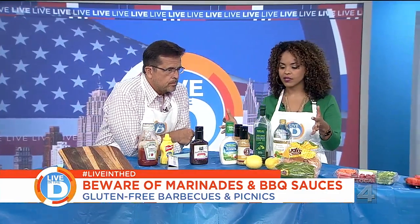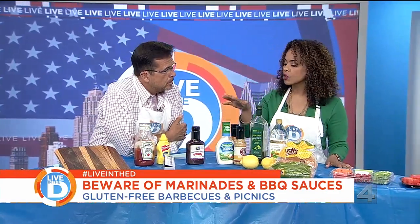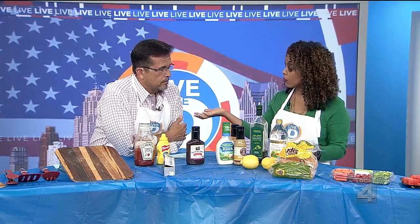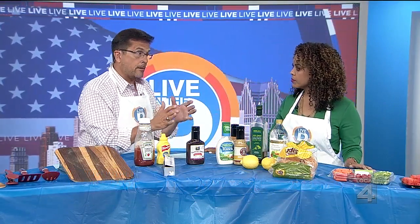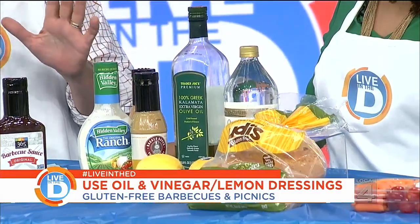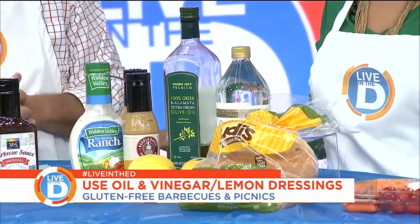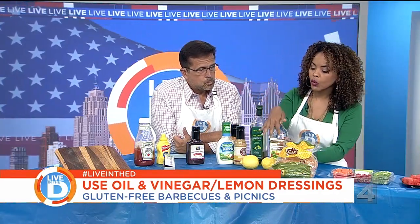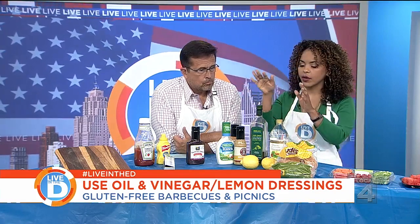Now let's head over to salad dressings. Gluten can be snuck in under different names — it's not going to say 'we've got gluten in here.' If it says gluten-free, you have to trust them. Some things don't say it because they don't think they need to — mayonnaise is something like that. When you know you've got someone coming over, just ask them: 'Is this okay? We're serving ranch dressing.' When all else fails and you're unsure, you can make your own salad dressing with vinegar and oil. Easy — just stay out of all the trouble.